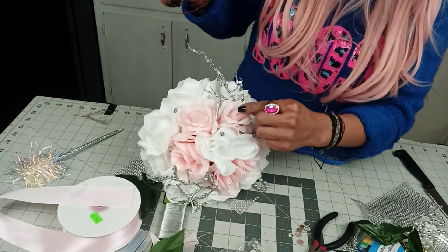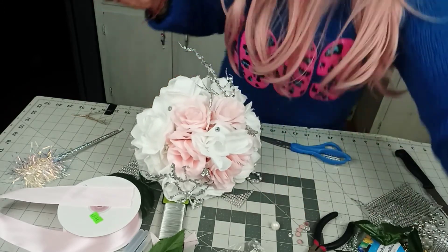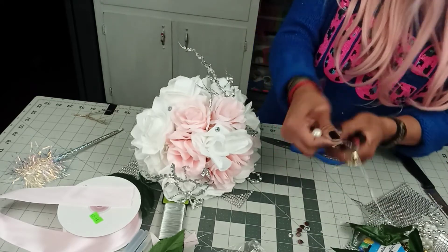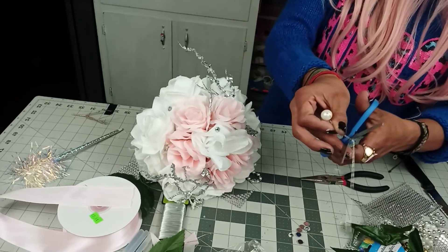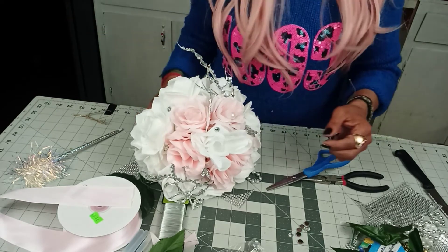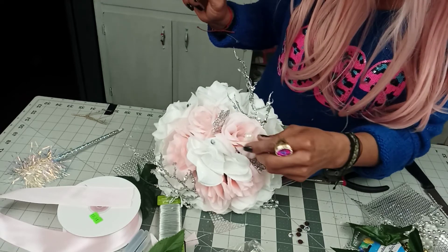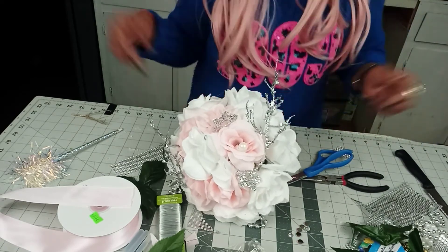You can add some pearls too — make sure they have wire. If not, that's going to happen — which has happened to me! Then you just add some glue right here and put it in right there. Voila! You like it?